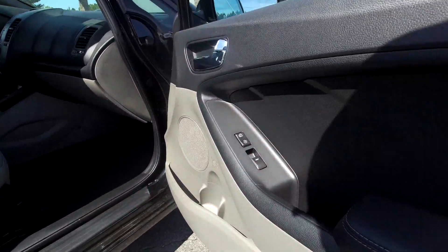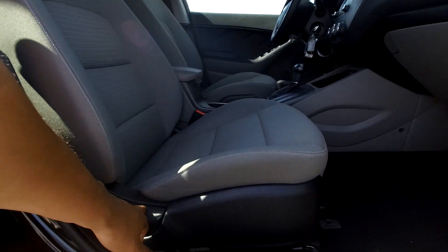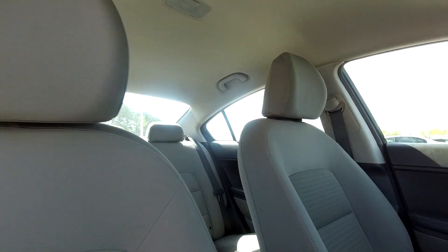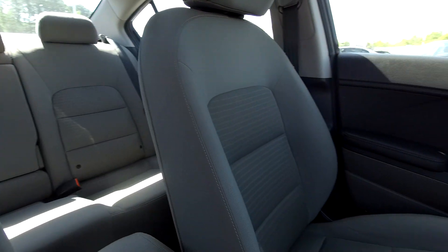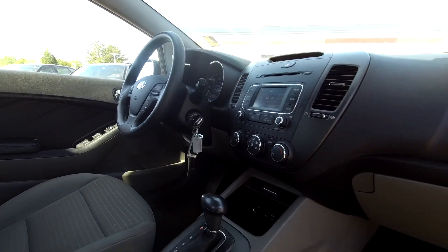Coming in and finishing things up here on the passenger side — you will have fully powered locks and windows over here as well, along with some manual adjustments for the passenger seat. Nice clean passenger seat; you might see a spot or two there, but nothing major at all. Nice driver's eye view as we've gone through — everything is looking very nice and clean, very well detailed.